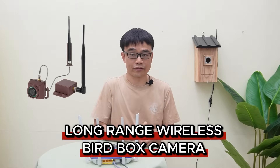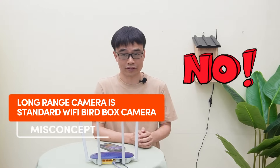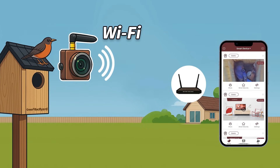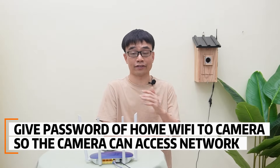Today, we are going to talk about the long-range wireless bird box camera. A common question is whether it is a standard Wi-Fi bird box camera — it is not. We discussed the standard Wi-Fi bird box camera in a previous video. With that camera, we need to connect it to our home Wi-Fi and give it our Wi-Fi password so we can access the live feed on the mobile phone.